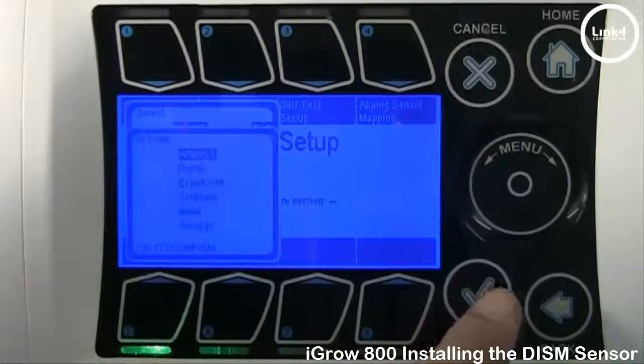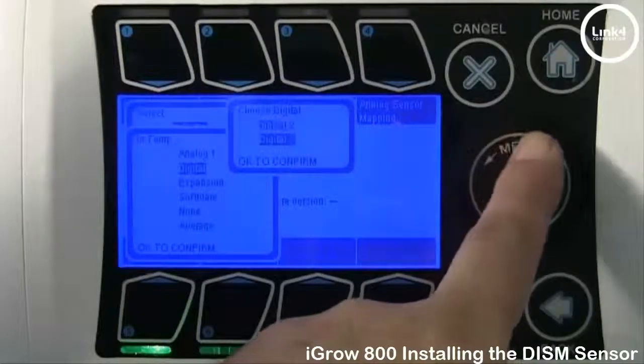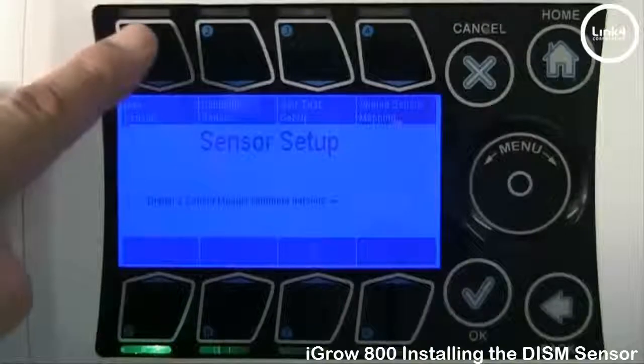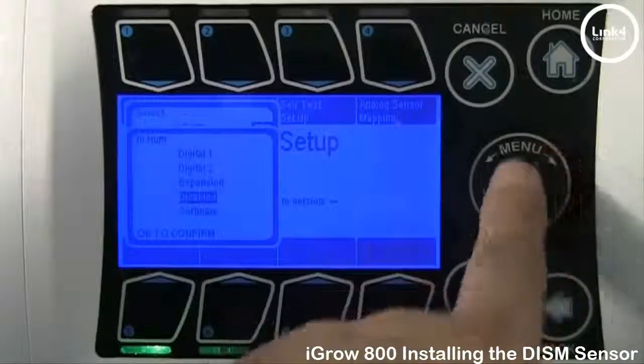For Intemp, we want Intemp to be Digital 2. Hit Map Sensors again. In Humidity, we want that to be Digital 2 as well.